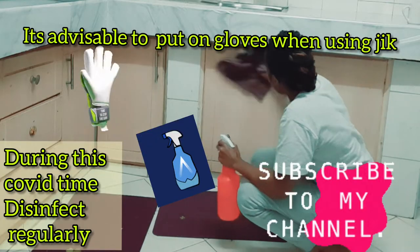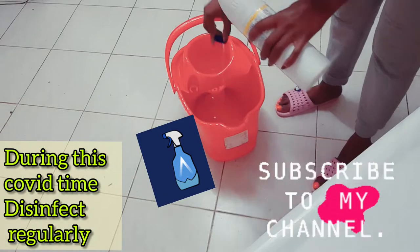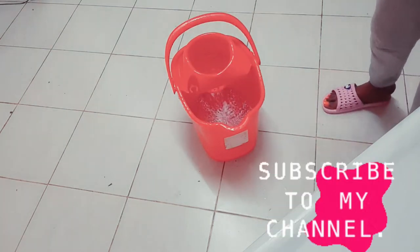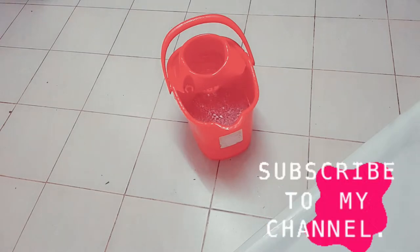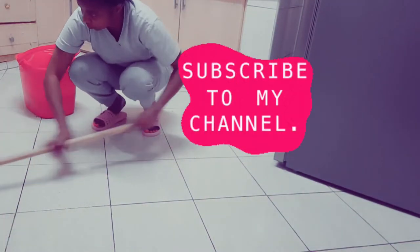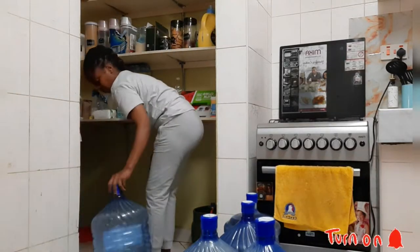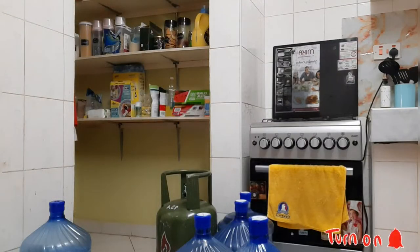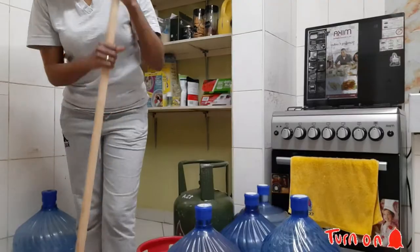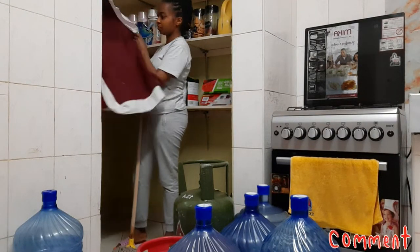The most touched place in the kitchen is the cabinet handles, so always make sure you disinfect them. Then I disinfect the kitchen floor using Jik — just some Jik and a pinch of washing powder. Here is the other place I'm always lazy to clean: my pantry. But today I'm just going to disinfect the floor, because I had cleaned the pantry shelves two days ago, so they are already attended to.